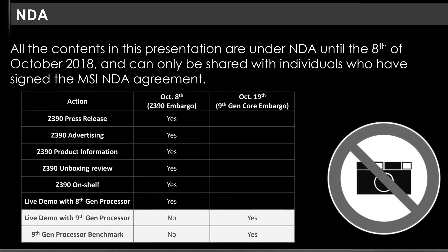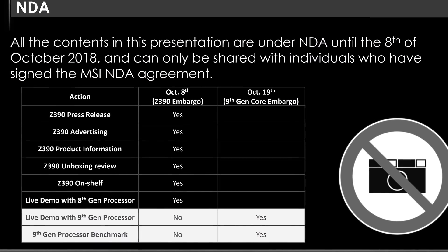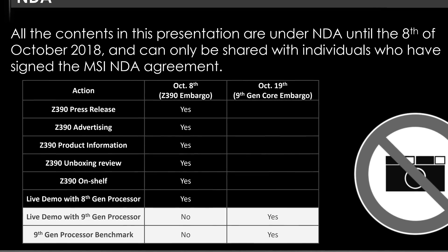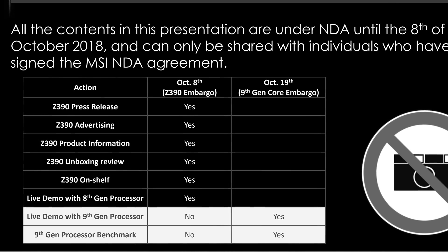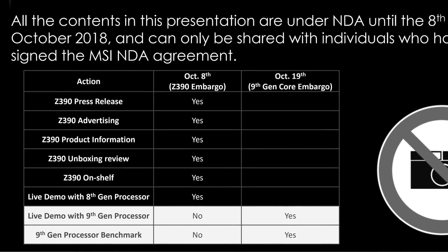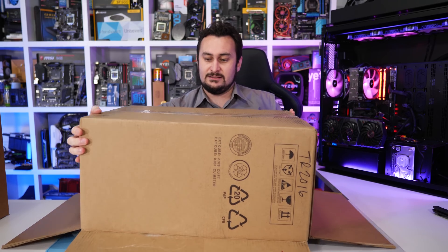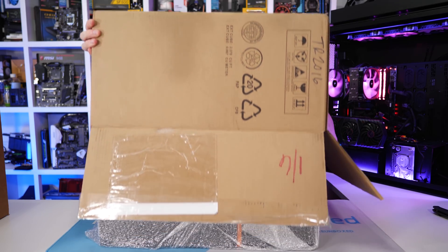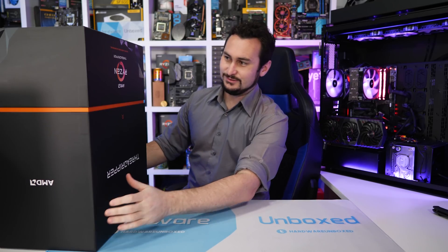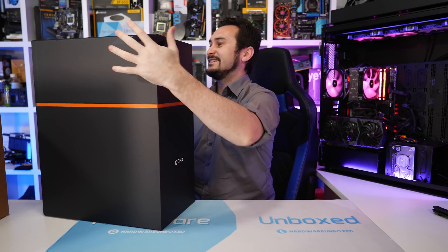What we're allowed to do today is show you any Z390 advertising and press materials, and do an unboxing review or live demo with an 8th gen processor. As many of you know, I quite enjoy getting the chance to unbox the latest and greatest tech a few days ahead of release to show you what we're working on and give you just a little bit of insight — basically it's fun and I get to give you a heads up that all those juicy benchmarks are just around the corner.